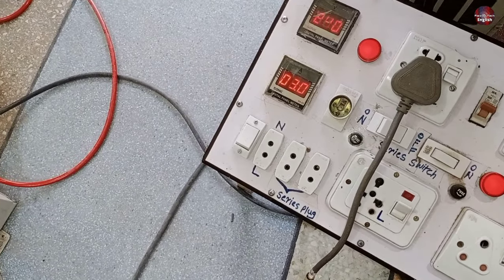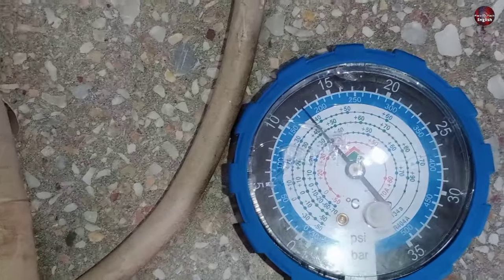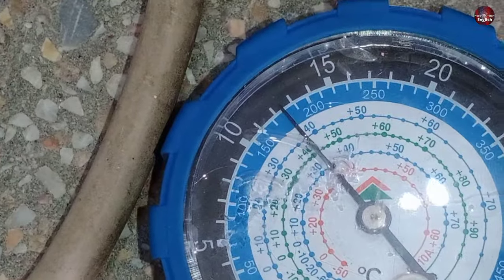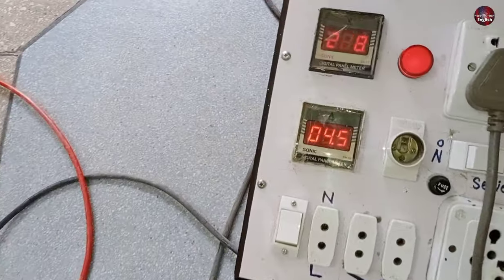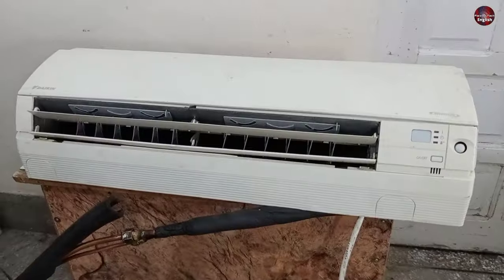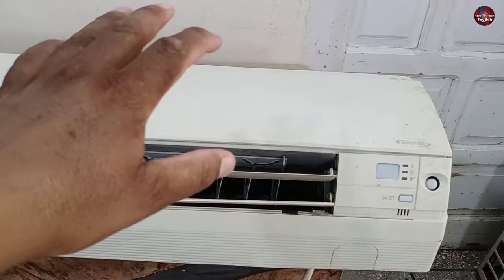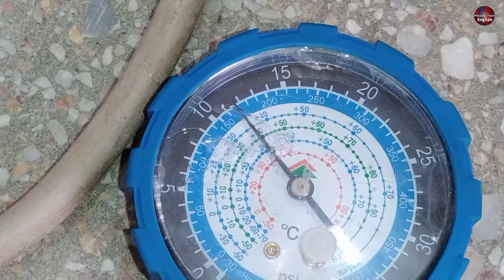Now almost after 5 minutes, the unit is consuming 3.1 amperes and the suction pressure is 175 PSI. Now this Daikin air conditioner is at its maximum capacity — it consumes 4.5 amperes. The indoor is right now cooling at its maximum potential. The mini split is not stopping, and the suction pressure is 170 PSI.